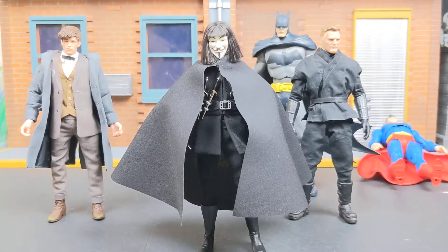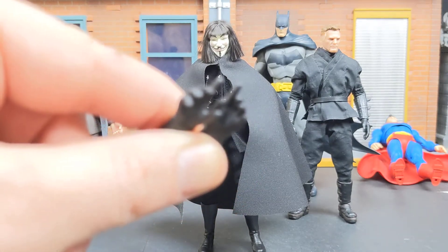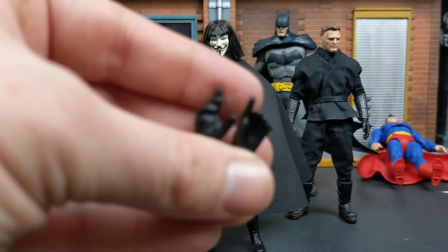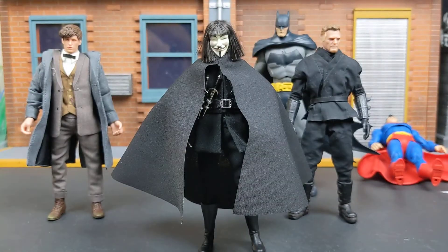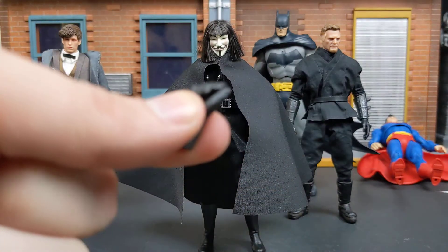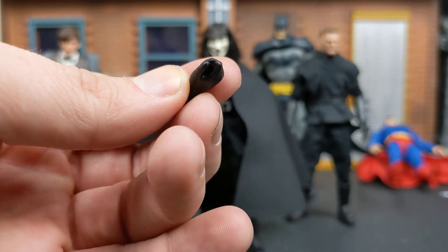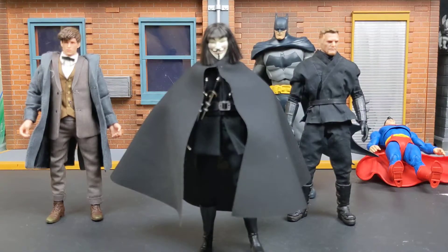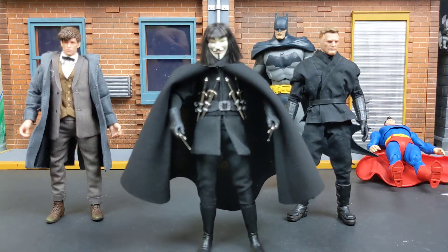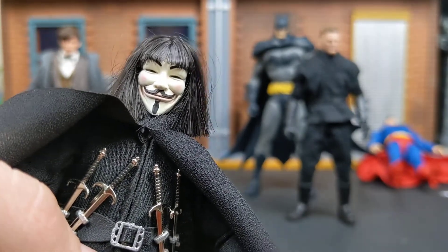He comes with a pair of hands that almost look like they're throwing or pointing fingers. This other hand I'm not sure what it's supposed to be, and it also comes with this hand which I think is the rose hand — the hand that's able to hold the rose. So in total he comes with six hands, three pairs, six knives, real hair rooted into the scalp head sculpt, and a beautifully done Guy Fawkes mask.